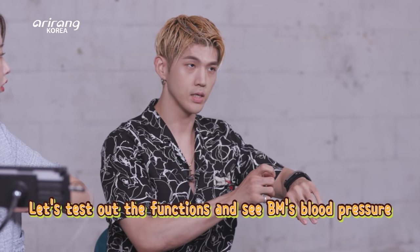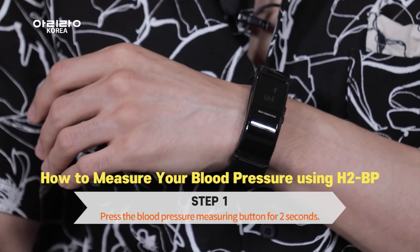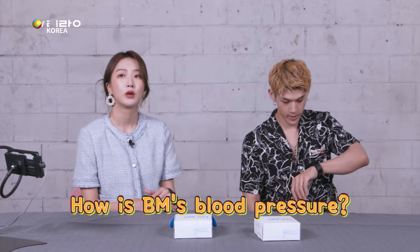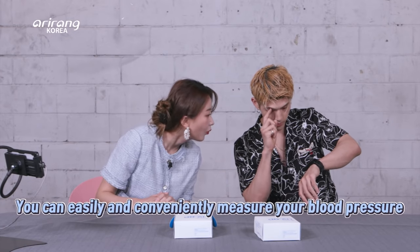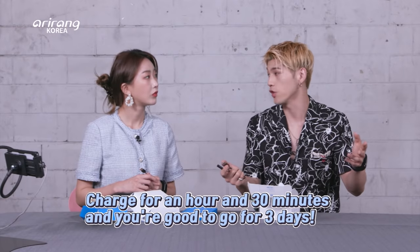I'm going to go ahead and try it now — I'm going to test its functions and we're going to see what my blood pressure looks like. So it's up at my chest and then I press the button. Right now it's 119 over 90, and 50 heartbeats per minute. It's feather light — it's only 43 grams. You can use it for up to three days after charging it for only an hour and 30 minutes. Oh, long battery life!